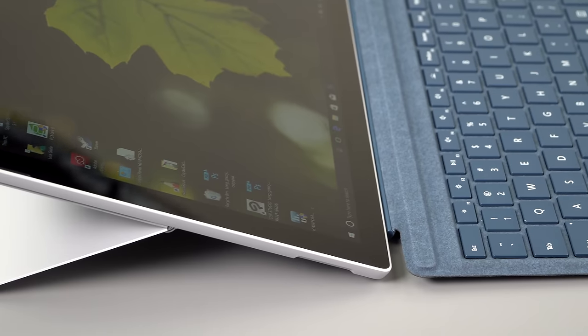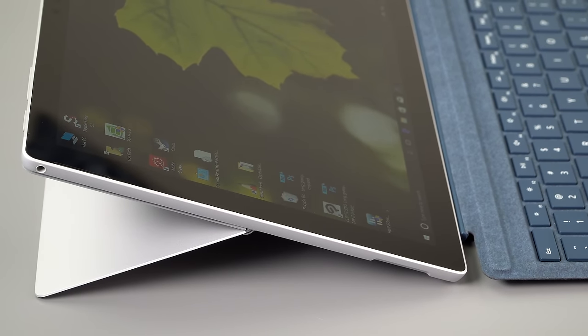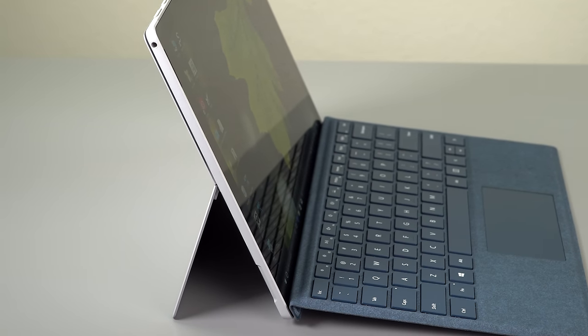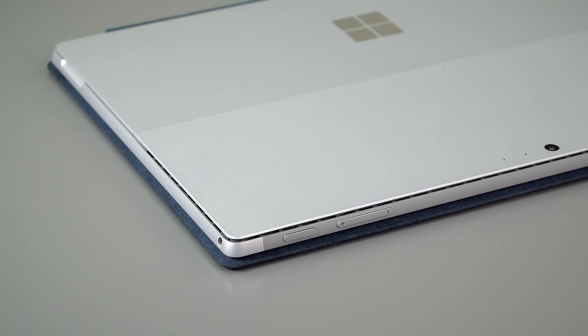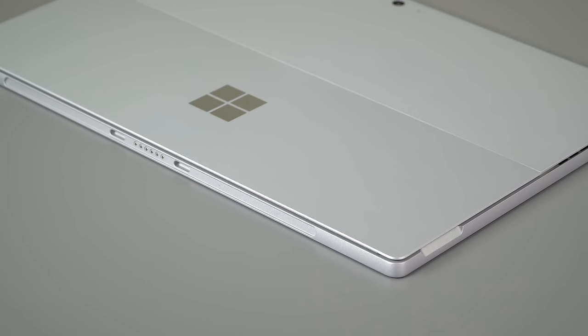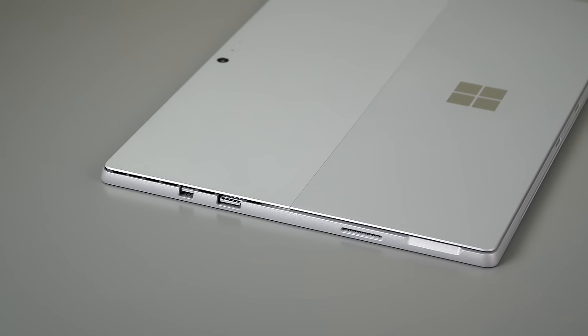This update brings Intel 7th generation Kaby Lake CPUs — still dual-core 15-watt ultrabook CPUs, no quad-core in Surface Pros. The tablet weighs well under two pounds. The big story is that the Core i5 is now fanless — Core M CPUs always were, but getting a Core i CPU to run without a fan is a pretty impressive engineering feat from Microsoft.